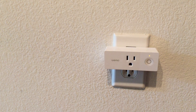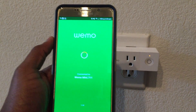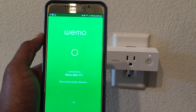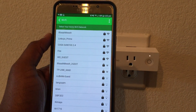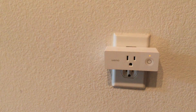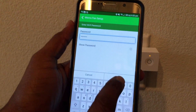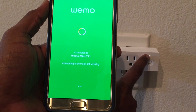I'll enter the email address and hit Next. The Wemo app at this point goes and discovers all the networks that it finds in this area — it looks like they're listed based on signal strength. I'll select my network and enter the password without showing it to you.